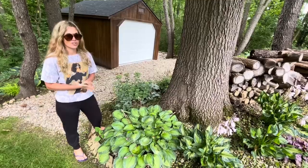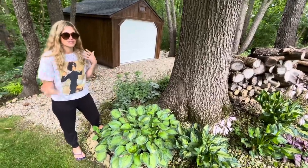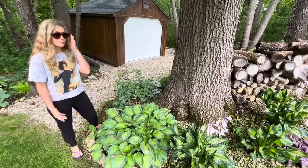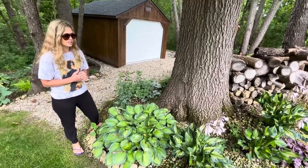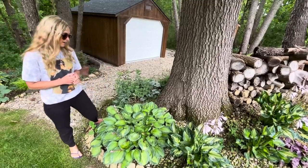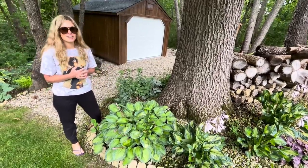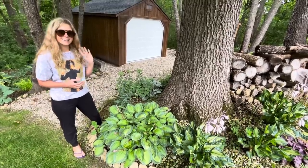Thank you guys so much for watching. If you have any questions on any hosta — how much sun or shade exposure it gets, how much water — just let me know and I'll try to answer your questions. I tried to go really quick and not talk too much because I didn't want to make this too long. I just appreciate you guys watching. Thank you Nate for helping, and we'll see you later!